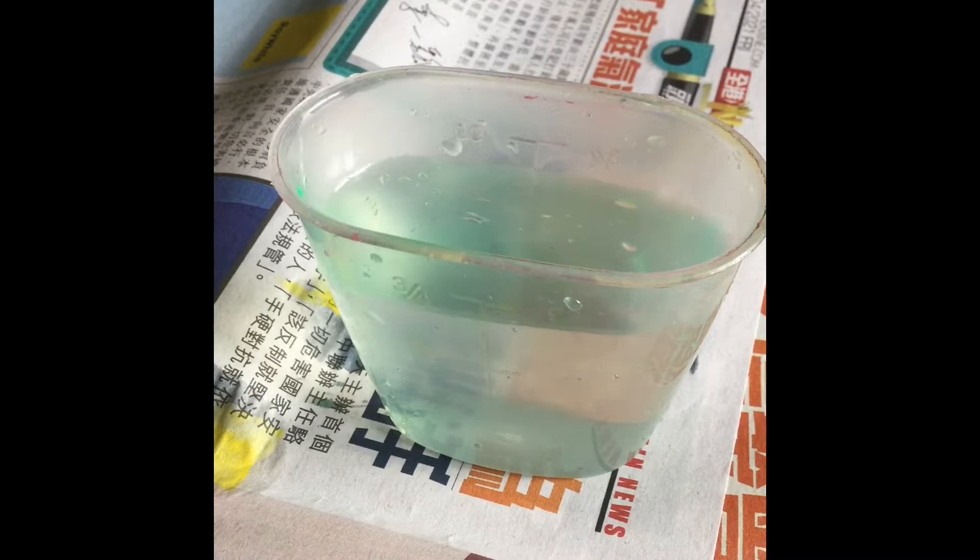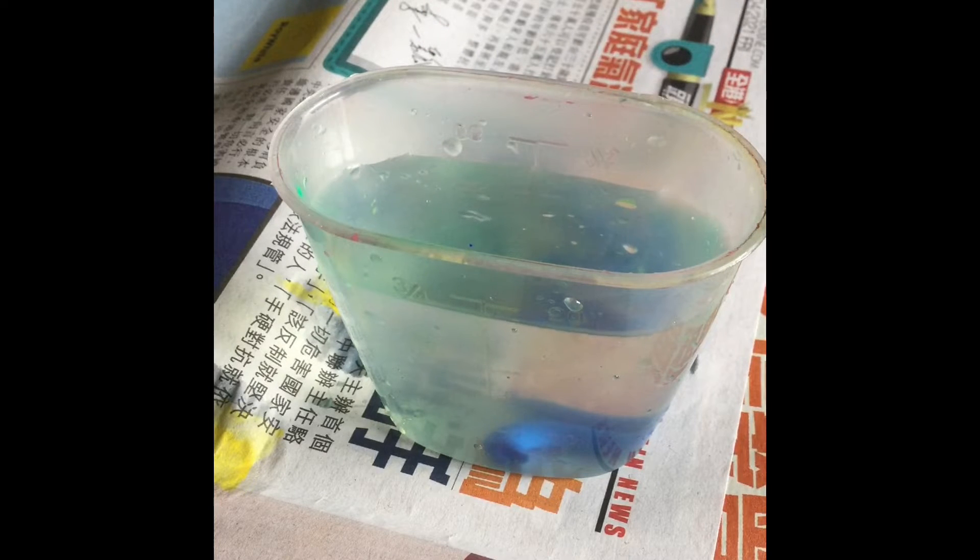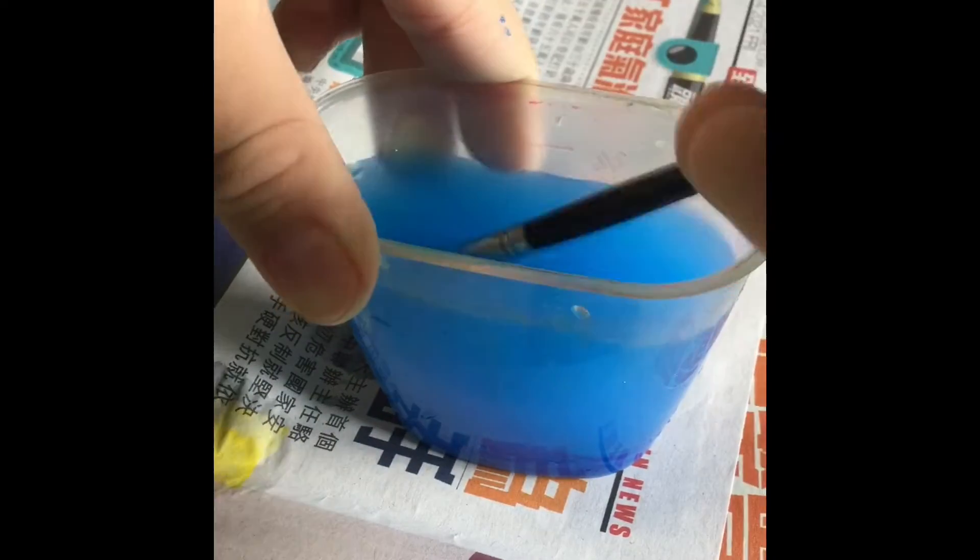Hey guys, welcome back to another water mixing with paint. Now we're gonna do blue, let's get started. We added a lot apparently, so we're gonna mix it. Some nice blue color there.